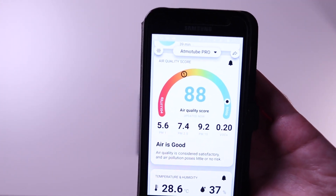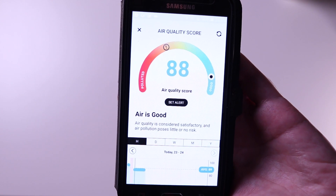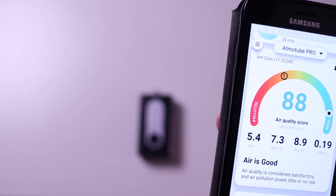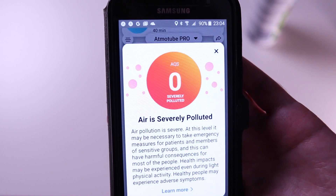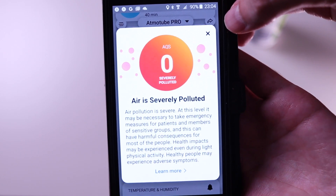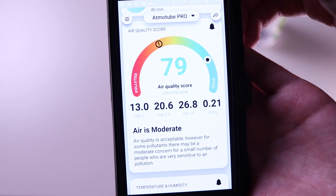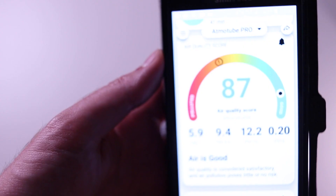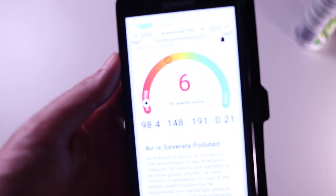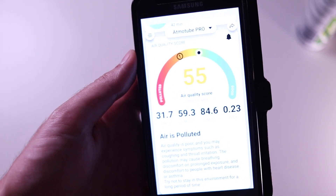Now we're going to do a demonstration using an air deodorant to see how the sensor reacts. I sprayed the device itself, and you can see one second later we have a warning that the air is really polluted — because we sprayed it directly, it registered the maximum amount, and it reacted in a second. In the second demonstration I spray just above it, and you can see the air quality going down very quickly, then as the particles settle, the air quality starts going back up again. This sensor is really responsive.